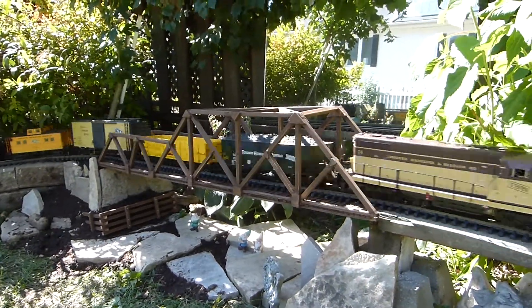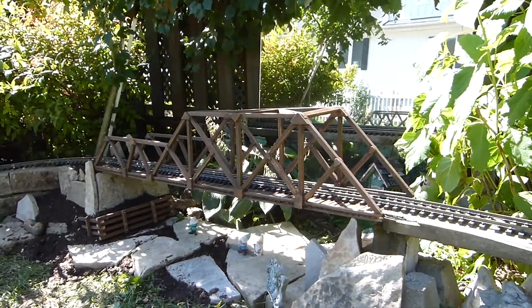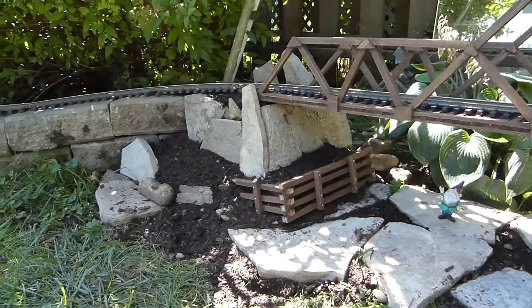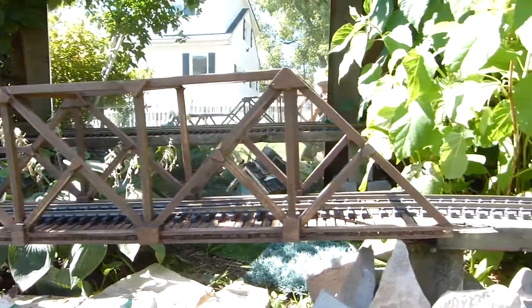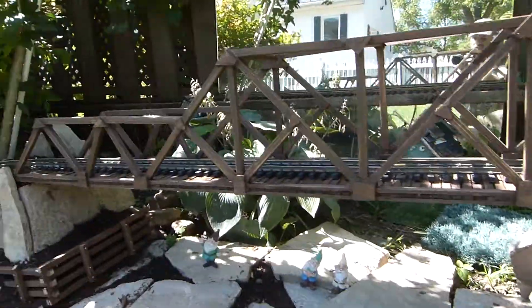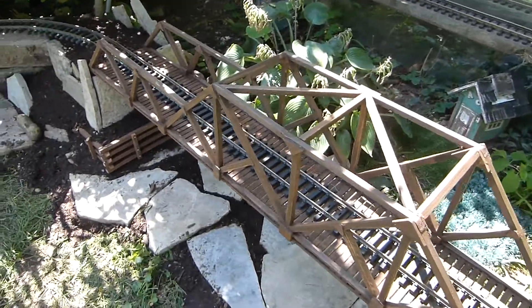This is the new addition to the THMB Railway. I just finished building my bridge. Did little supports down at the bottom here. Got all this wood from the dollar store — they were plant stakes. I used Gorilla glue and small nails to put it together.